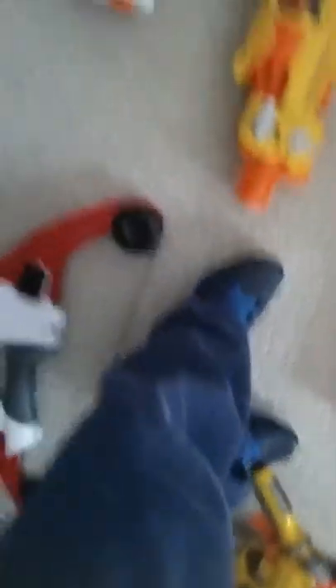Here's the Crossbow — I don't know the name of it. The Rough Cut 2x4, the Mega Thunderbolt, the Walking Dead Buzzy Shotgun, the Barricade, and the Maverick.